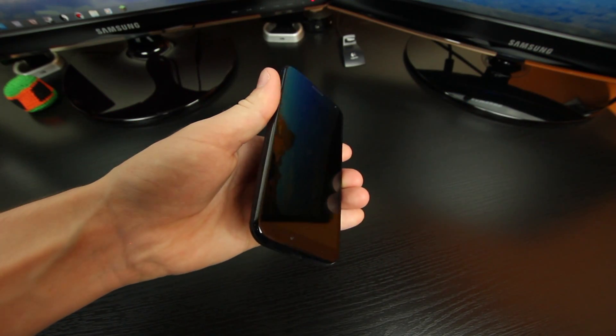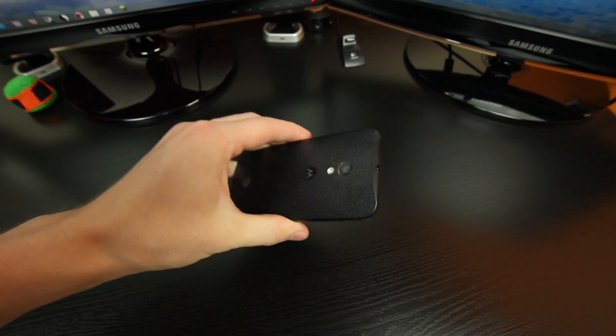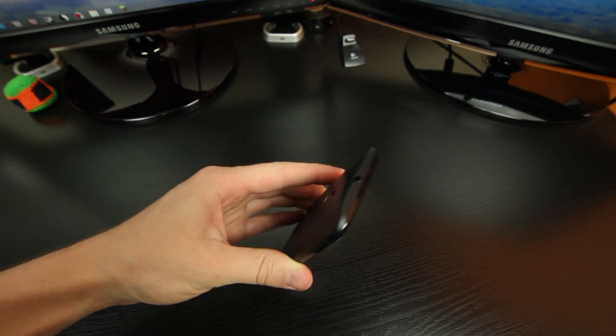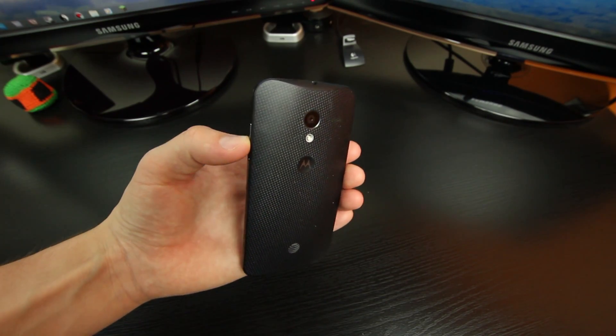Taking a look at the outside of the Moto X, you'll see it is a very good looking phone that has no logos on the front, which makes it look like a very premium device. The back has a Kevlar soft touch feel to it that is much better than the slimy plastic you'll find in other top of the line smartphones, and with its 4.7 inch display it fits perfectly in my hands and I can navigate the entire phone with one hand.